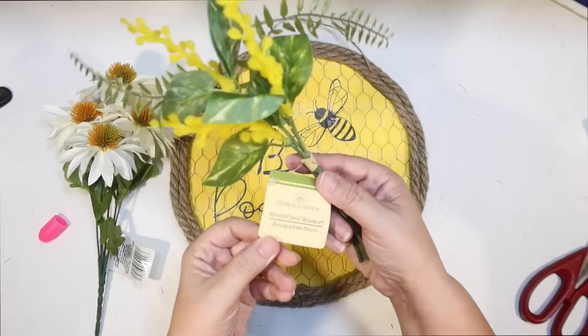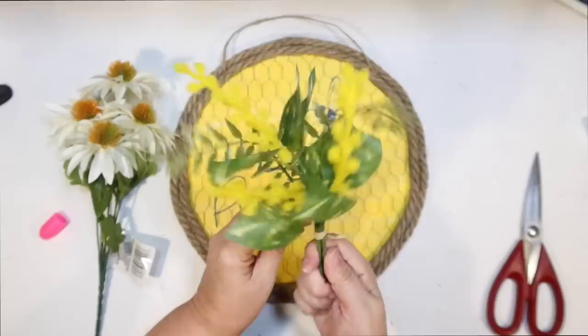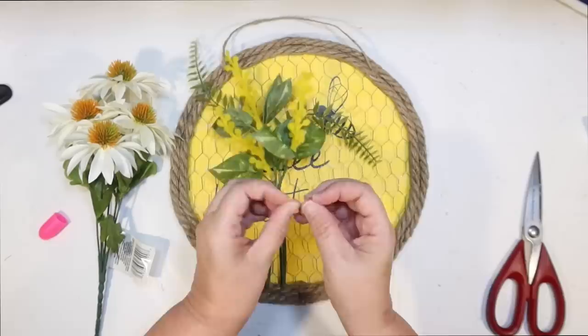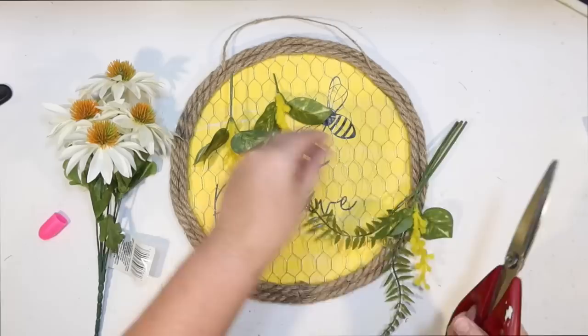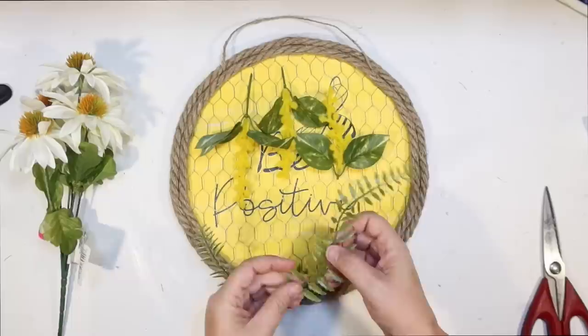Now it's time to decorate. I got these mixed floral bouquets at the Dollar Tree the other day. My Dollar Trees have been getting some really high-end florals in — I was able to get a whole bunch of lamb's ear. Now the surprise on this piece is when I unwind it, it is all melted together. I thought I could just untie it and take them all apart, but I didn't really need the stems anyway — I just needed the pieces. I thought these would look great to frame this out, kind of giving that reef look with the long pieces and some yellow flowers.